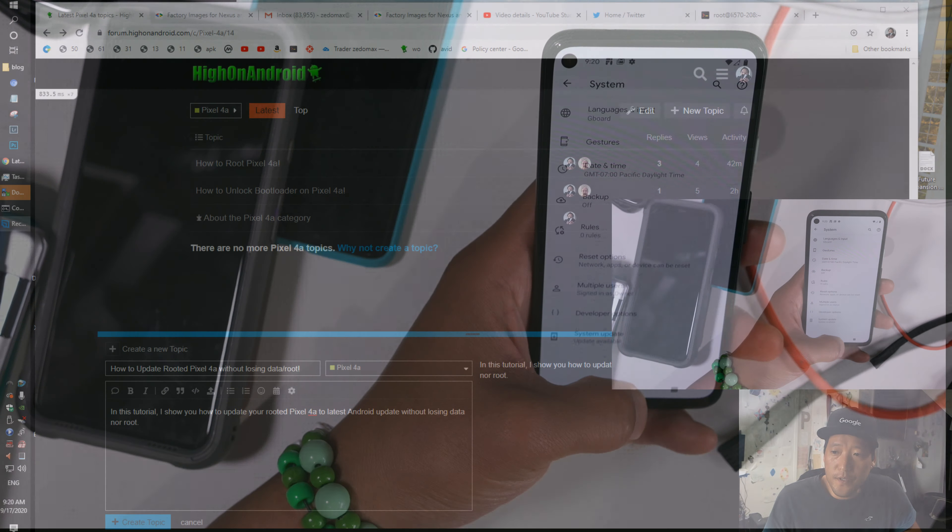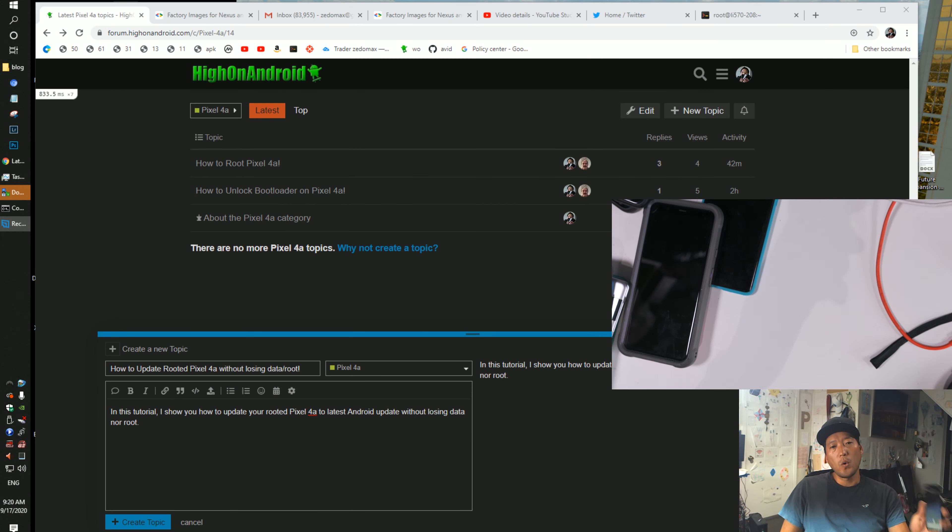Hi guys, today I'm going to show you how to update your rooted Pixel phones. If you have a rooted Pixel 4a, for example, I just rooted this. And if you wanted to update to the next Android update, you can do it without losing root.